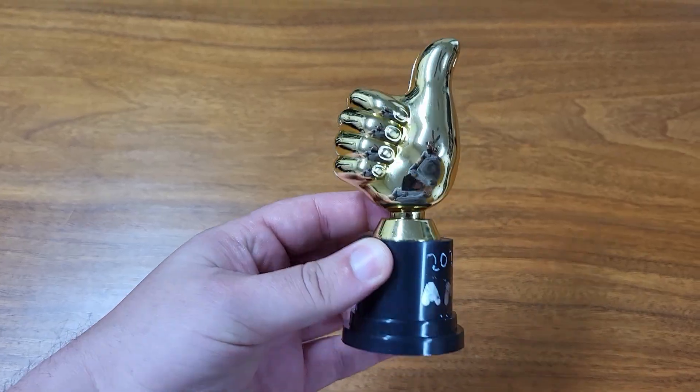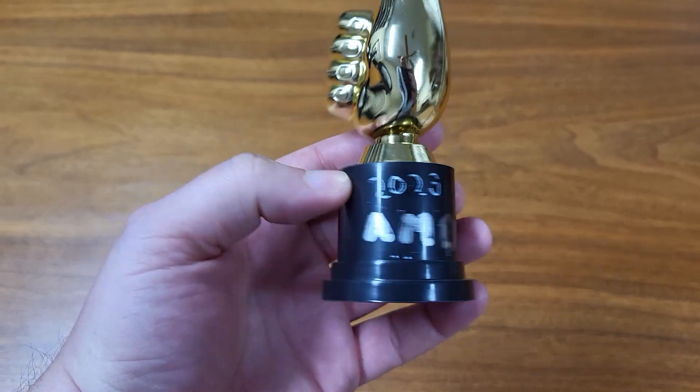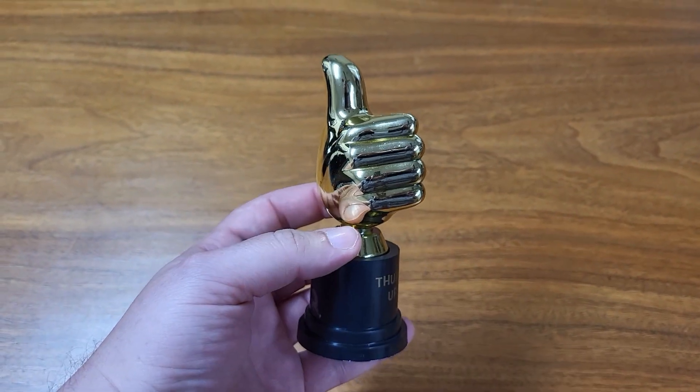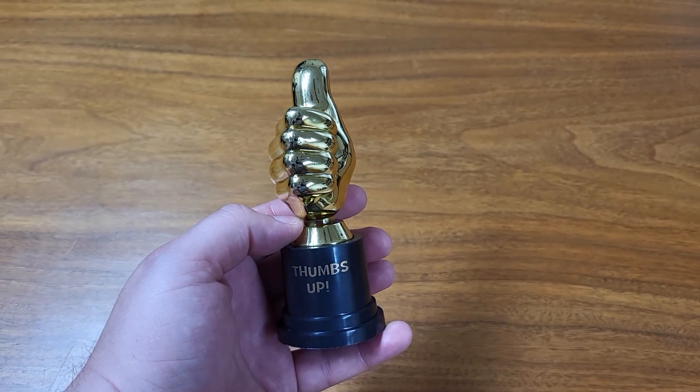I got this fun little thumbs up trophy right here. You can actually write on it a little bit with like a metallic marker or something like that — put somebody's name on it. But it's just a fun little trophy. It comes in a pack of several that you can give out in a school setting or maybe to a sports team.